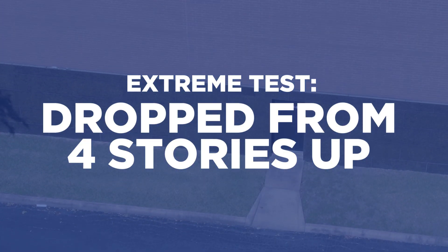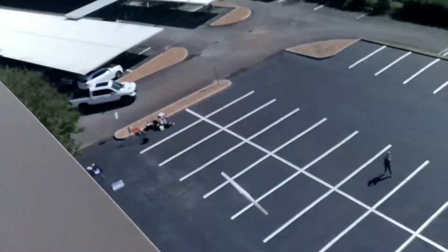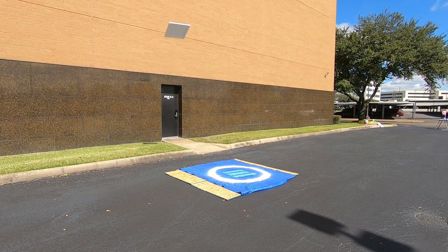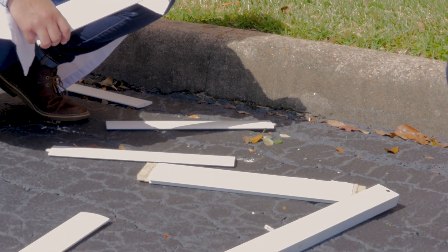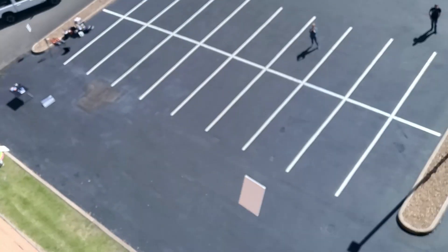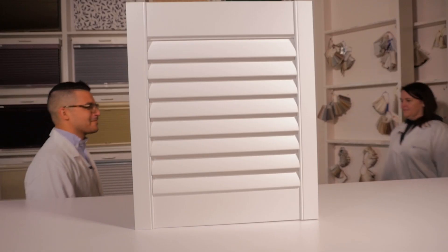We've tested this shutter's durability, moisture resistance, and easy to clean. What's it really going to take to mess this shutter up? I have an idea! So we don't recommend throwing your shutter off a four-story building — this will void your warranty. Well, that's the Blinds.com composite shutter. We ran it over, soaked it in water, had a food fight with it, and if that wasn't enough, we chucked it off a roof. Blinds.com composite shutters: durable, moisture resistant, and easy to clean.